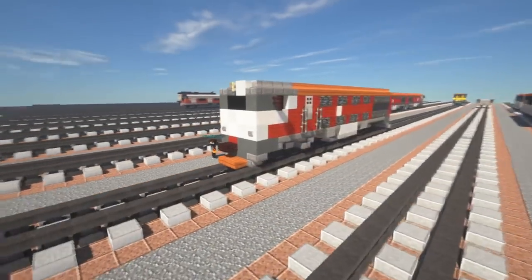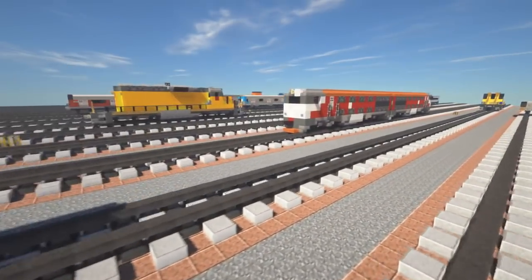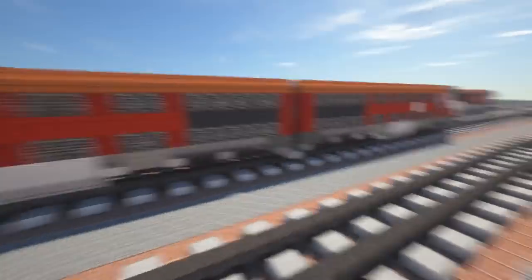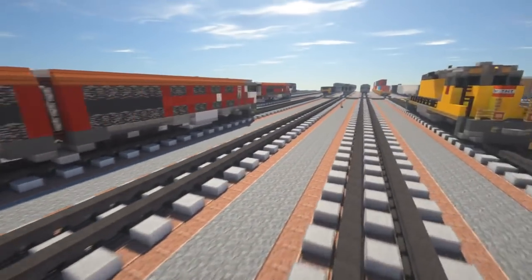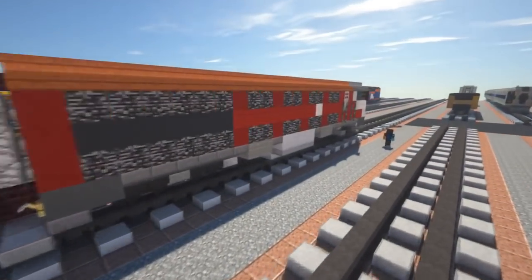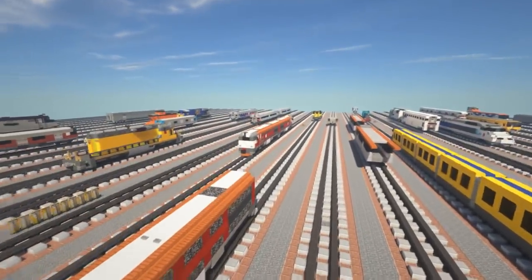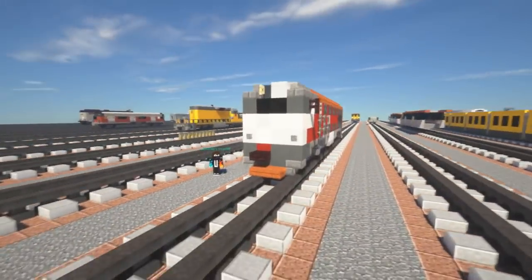This locomotive actually comes in a pair usually, because there's a 2 in front of M62. So you have to attach another one to the end of it — you shouldn't just have one by itself. I'm going to be building one and then you can repeat it on the other side. Let's get started.